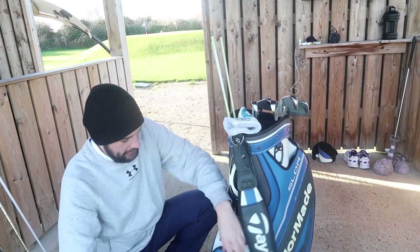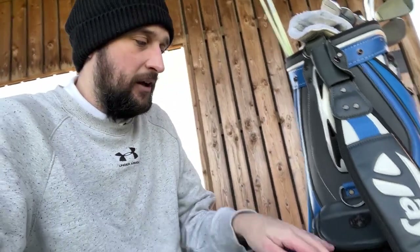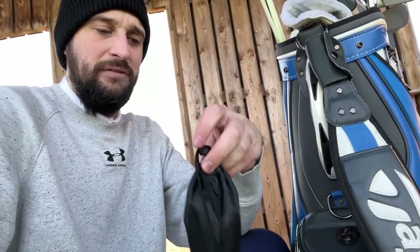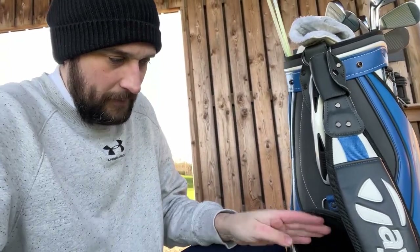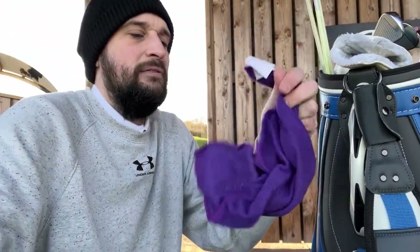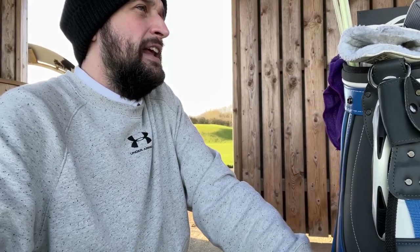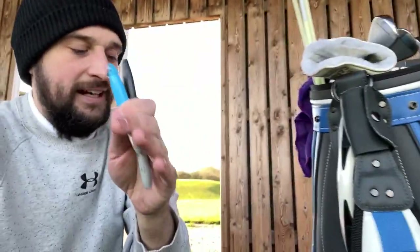This top pocket with the TaylorMade logo is what I actually use as a valuables pocket. It has a watch in there, because I don't like wearing a watch when I play golf. It also has a headphone wallet — I keep all my headphones in here when I'm practicing, to listen to music or a podcast to calm down. There are actually two sets of headphones in there — now I know where they've been going! We also have a purple cloth and sharpie pens — very important for marking your golf ball so no one takes it.